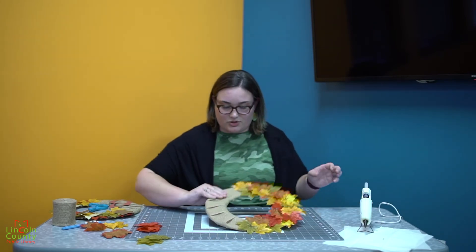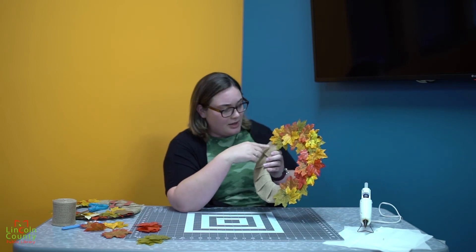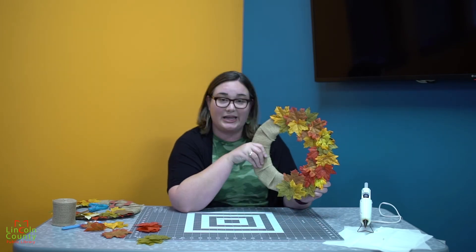You also want to make sure that you cover up where the burlap meets the cardboard, so you can't really tell where the burlap ends and where the leaves begin.